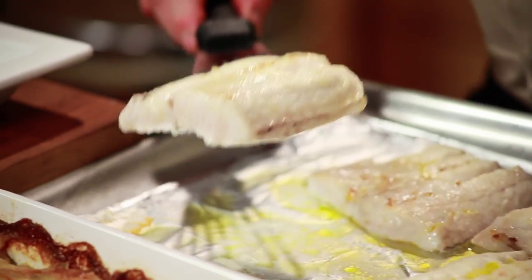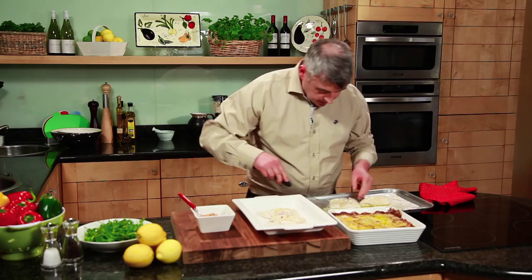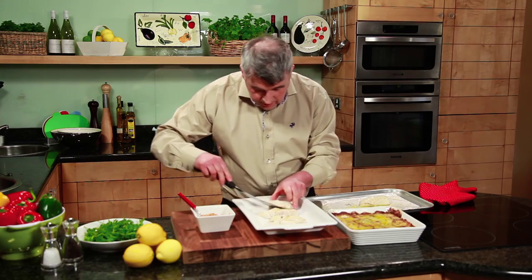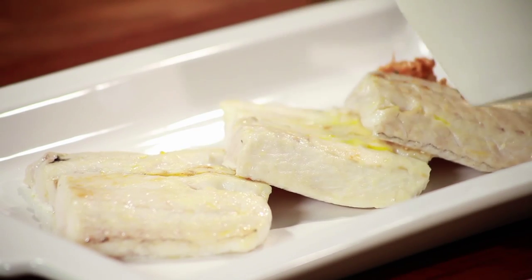Then in under your grill, eight to ten minutes, and it's ready. It's Saturday night, you want to be sitting outside with your friends. Fish is in the oven, everything is ready. Look at that beautiful piece of hake. Then we'll just spoon the pesto over it.